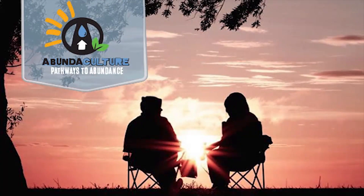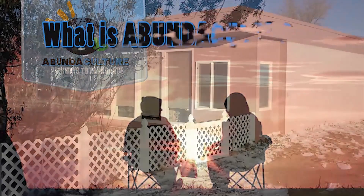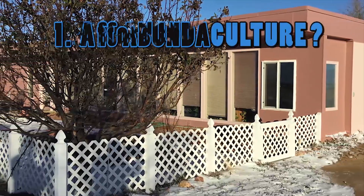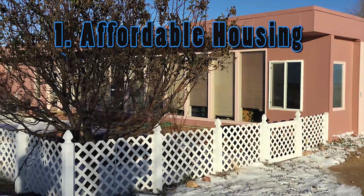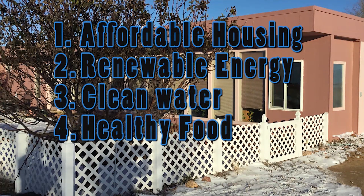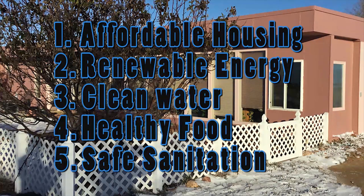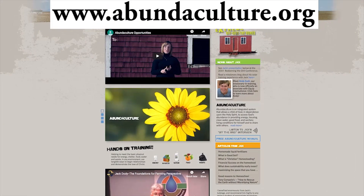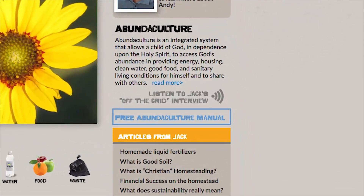Welcome to the Abundaculture channel. The Bible provides pathways to abundance. God is pleased when we succeed abundantly and share generously. Abundaculture uses the family homestead as a platform to provide five basic needs: affordable housing, renewable energy, clean water, healthy food, and safe sanitation. Thanks for joining us. Be sure to check out our Abundaculture.org website and download our free training manual.